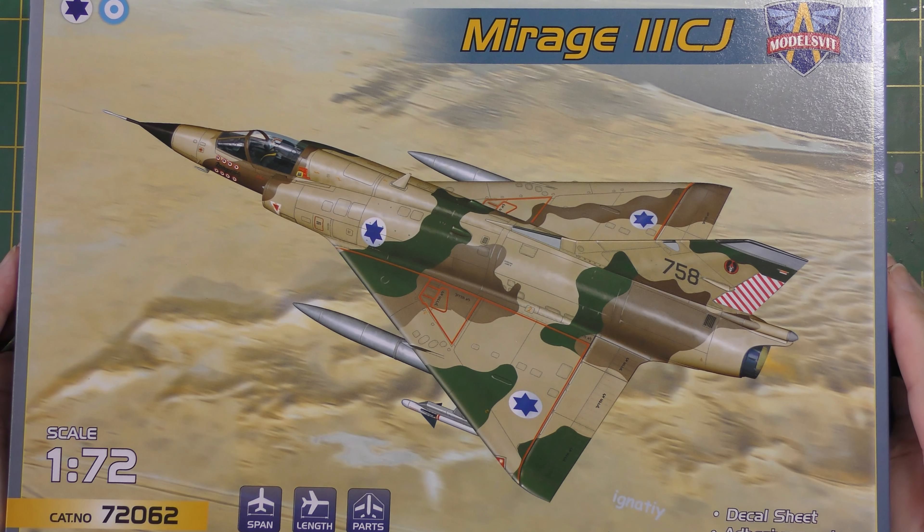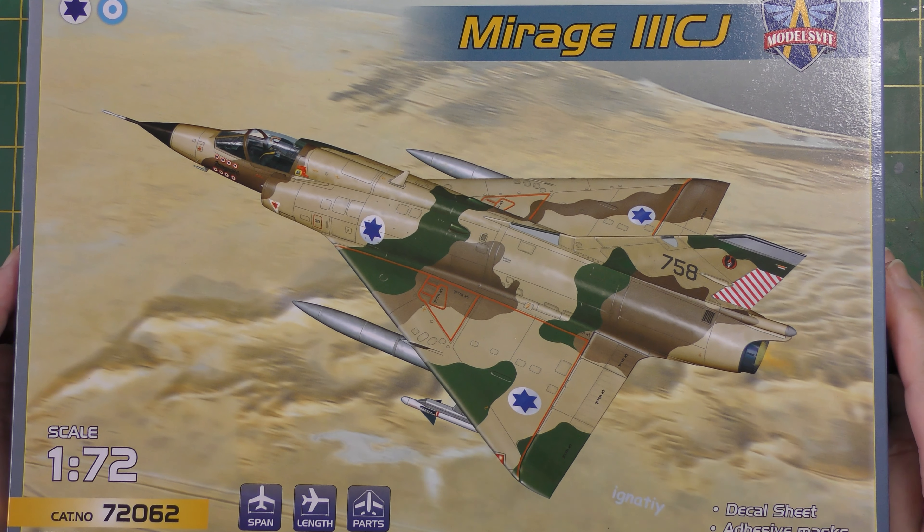Those who disagree may remove themselves from the channel immediately — just kidding. I do think it's a very, very pretty aeroplane, and although there have been a lot of kits of the Mirage 3 over the years, there have been very few, if any, genuinely really good ones.